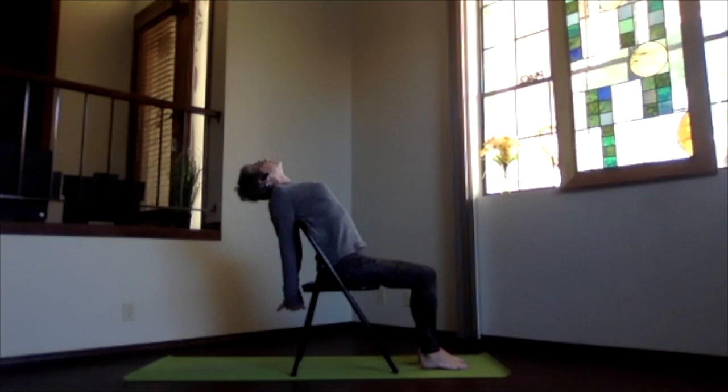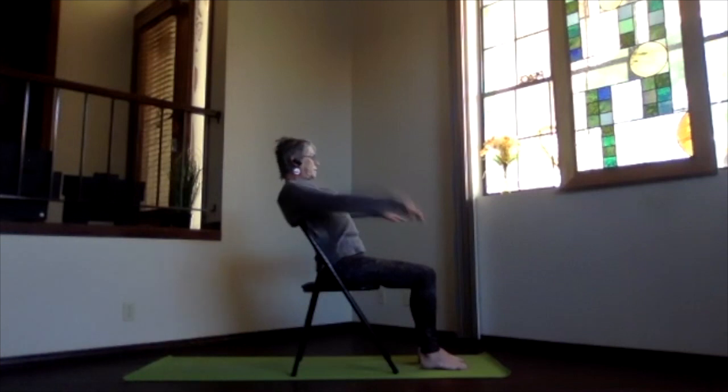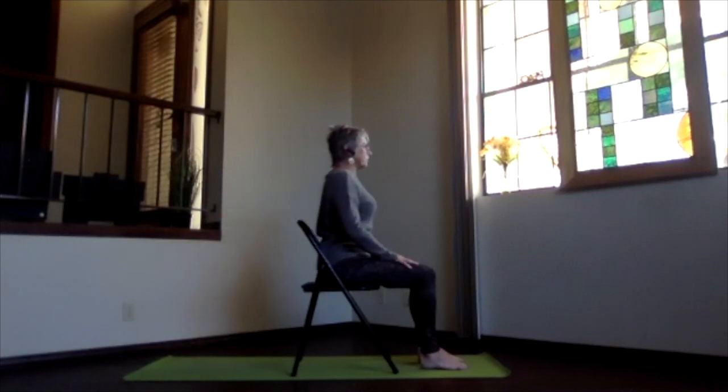Stretch your head back, sink into the sitting bones, lift your heart, and breathe. Then chin toward your chest, release your hands back to your lap and sit back up. Take a moment — the circulation is probably going to maximize right around that shoulder blade area, so just be aware of how that feels.